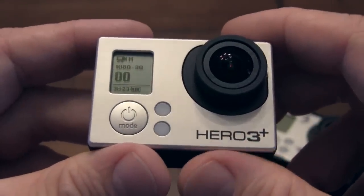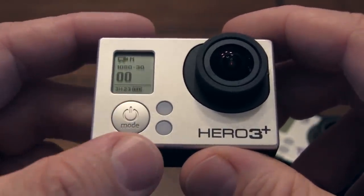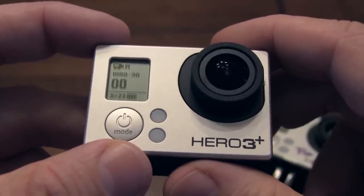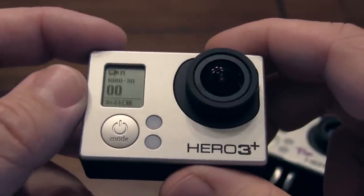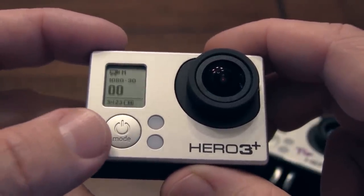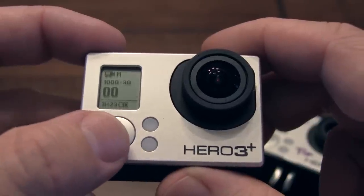I kind of go into stealth mode now, turn all the beeps and lights off. But you can see I am in medium field of view — that's what the little M is there — 1080p, 30 is what I am. The 0, 0 tells me how many videos I've got recorded on there, and then this other down here tells me the amount.